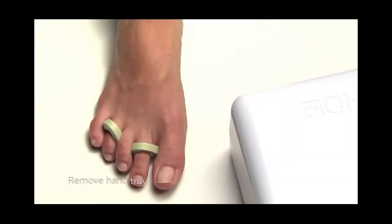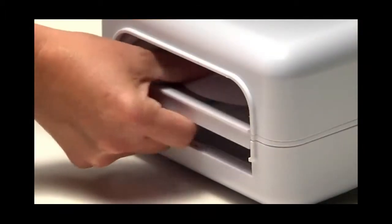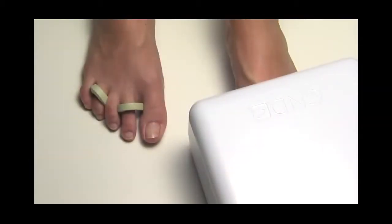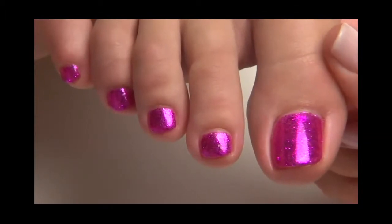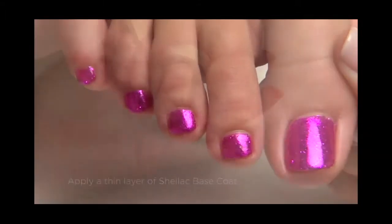Before you begin, remove the hand tray from the bottom of your C&D UV lamp. This will allow for comfortable placement of feet during the curing of shellac on toenails. Let's begin with a classic C&D twinkle toes technique using fuchsia glitter and tutti-frutti.